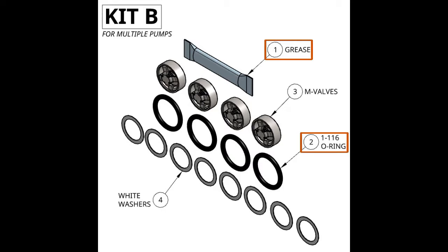In kit B we have grease, one-sixteen O-rings — four of those — four valves, and eight wave washers.